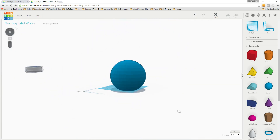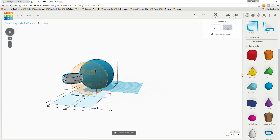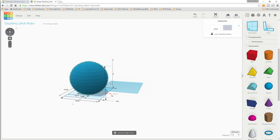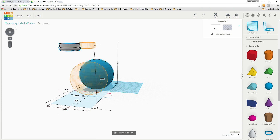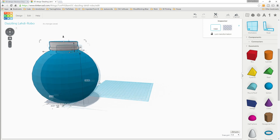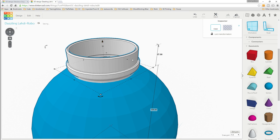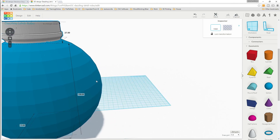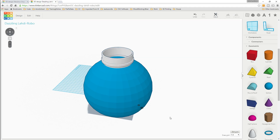Now we need to put the top on the ball. First we'll move it up above the height of the ball, then select both and align in both directions. All we need to do is lower this down until it rests on top of the ball nicely. There we go - that looks pretty good, it's got it all the way around. We'll group that together.